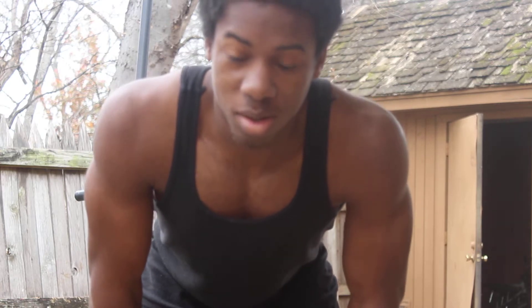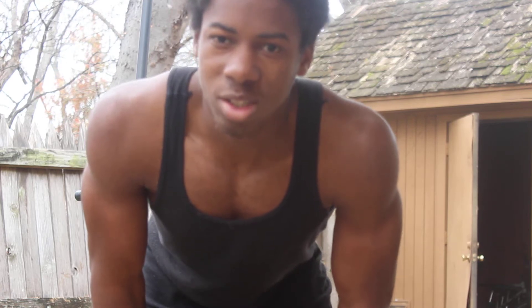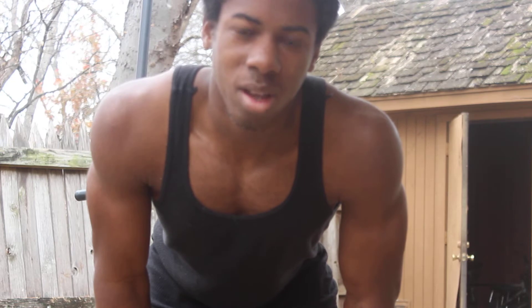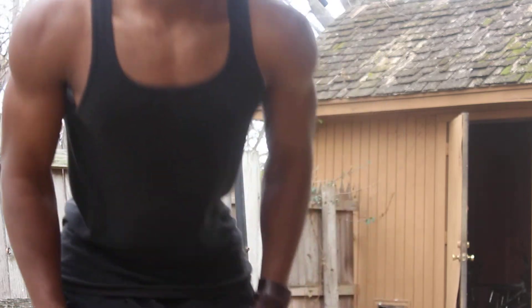Hey, I'm Xavier Rayberry, trying to start a YouTube channel about workout, fitness, and parkour. I just woke up. Let me show you basic dips and basic chin-ups. Most people want to bang out as many as they can, but it's quality over quantity. I'm going to show you a full hang chin-up, full range of motion.